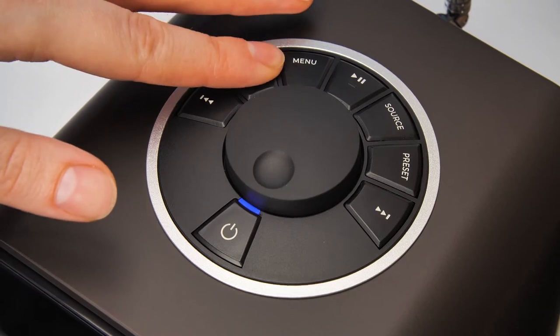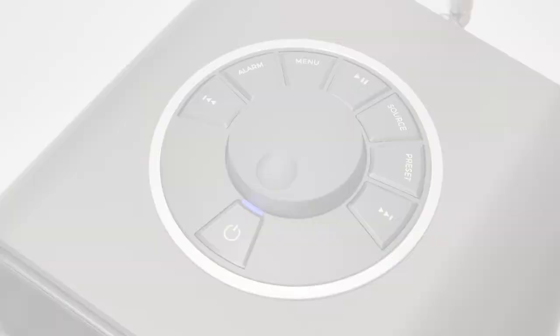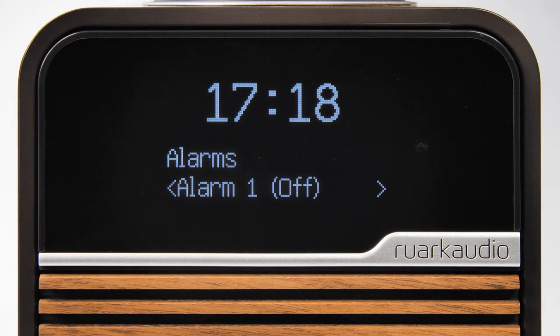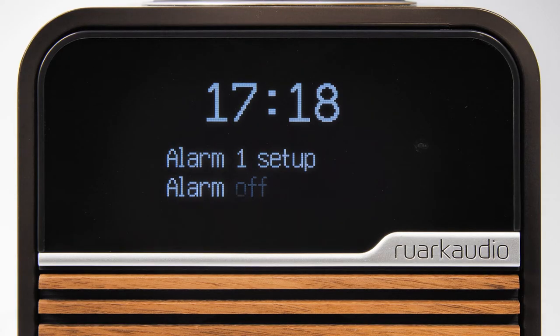To set an alarm, repeatedly press the alarm button and it will cycle you through the alarm, wake and sleep options. Here we press the alarm button once and Alarm 1 is displayed. Press the control knob to confirm and then you will be prompted to turn the alarm on or off. Use the control knob to make your selection and then press the control knob to confirm.